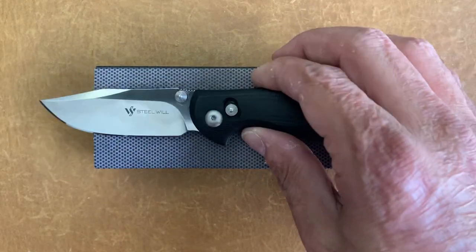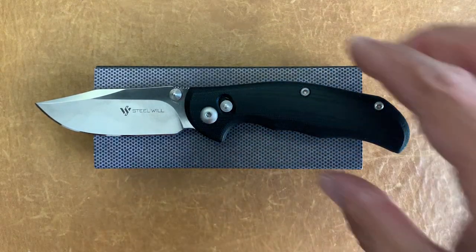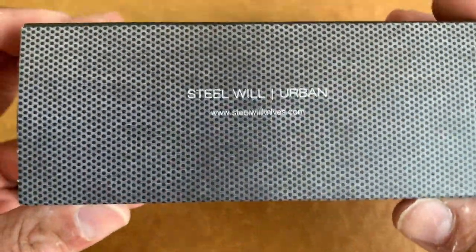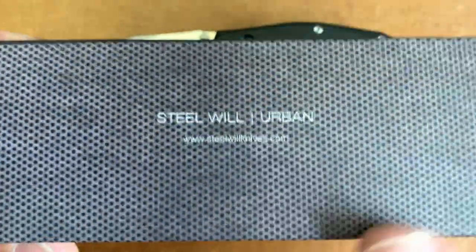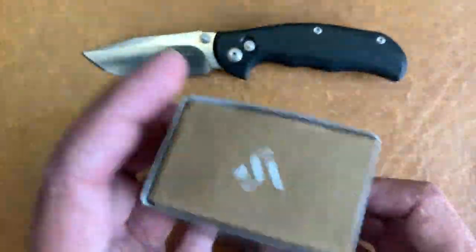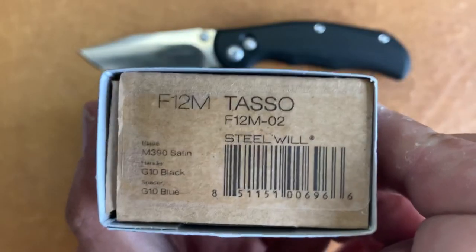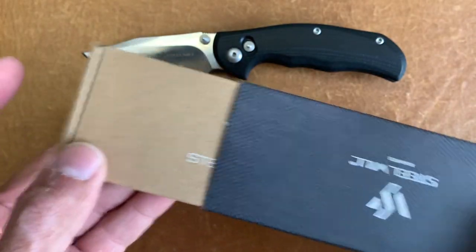This knife comes in at $159 at Blade HQ. It comes in a standard box with kind of a metal-looking finish on it — the Steel Wheel logo on one side, then your information on the other side, and it comes inside another box.